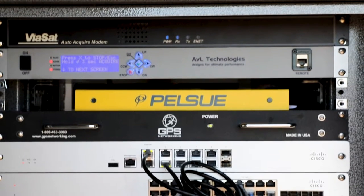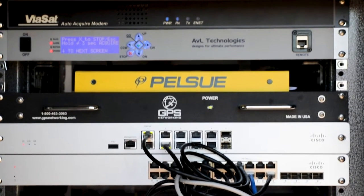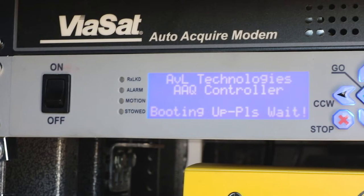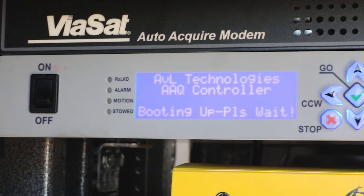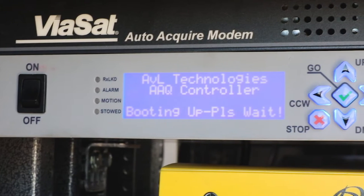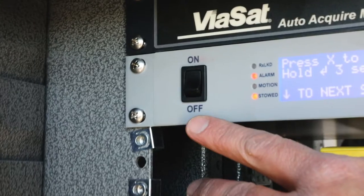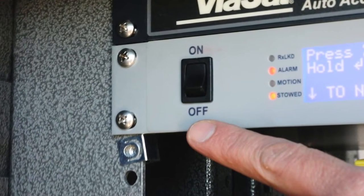The upper two components in the rack are the satellite modem and the satellite antenna controller. These two components work in combination to acquire and process the satellite-based internet source. When the circuit breakers at the breaker panel are energized, the components within the network enclosure should be automatically powered on. This is indicated by the presence of illuminated LEDs and display screens where equipped. If the units are not illuminated, check the power switch at the surge suppressor, as well as the power switch located at the face of the antenna controller to ensure that they are in the on position.